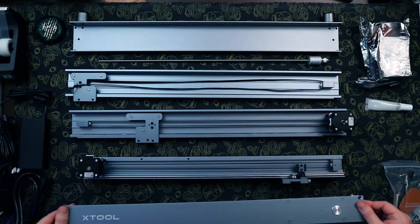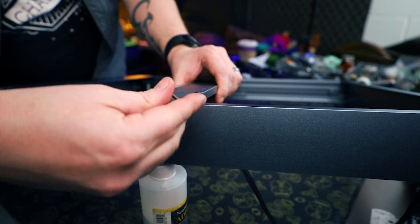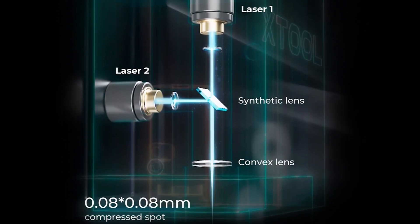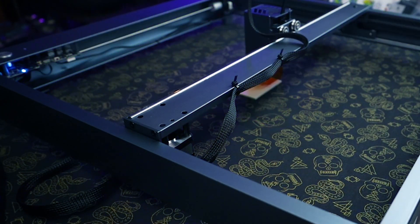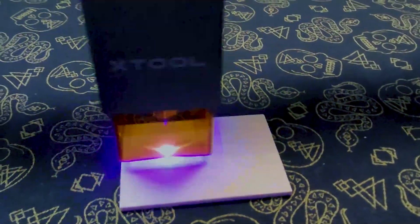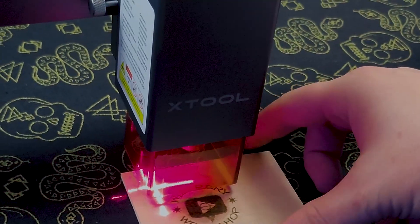The build quality of this is great. It's an aluminum alloy structure with a steel wheel and shaft. The X-Tool D1 has a high-accuracy laser — the laser spot accuracy reaches 0.08 millimeters. The power is stronger than many other diode laser machines, and it has a faster speed. It combines the beams of two laser modules to achieve 10-watt laser output power, and the 10-watt D1 is the equivalent of a 15-watt power of ordinary diode lasers.